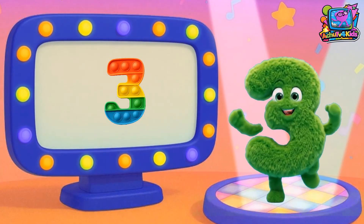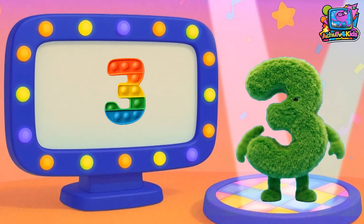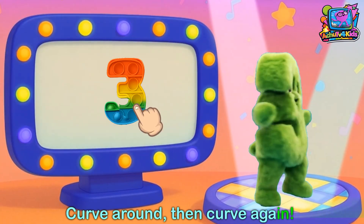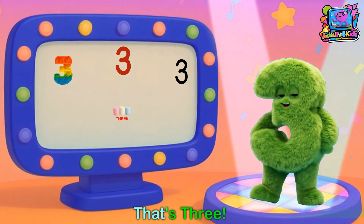Number 3! Here's number 3, 2 round humps, get ready to bite! Curve around and curve again, curve around and curve again — that's 3!